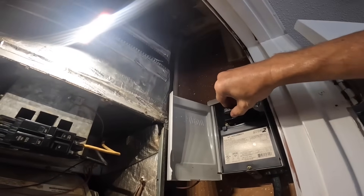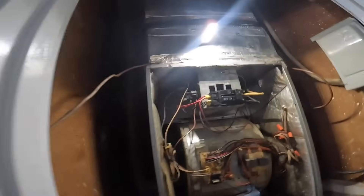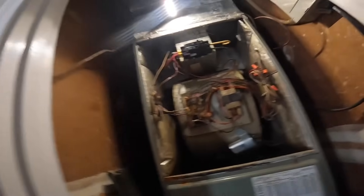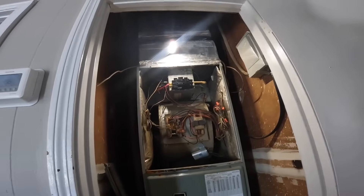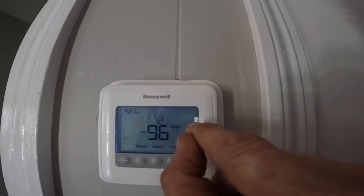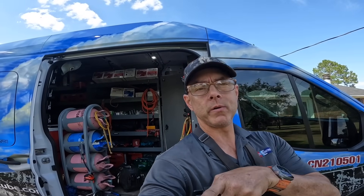We got that changed out. Set on 72, it's 96. We're in time delay. I don't remember if I said so this morning on that other call, but that breaker lasted a week.